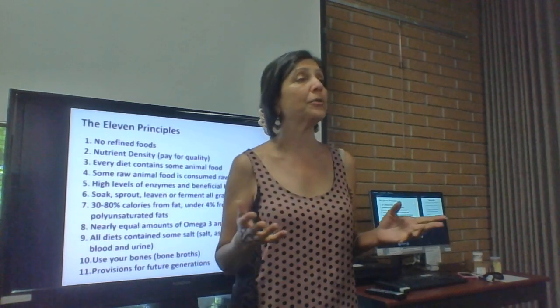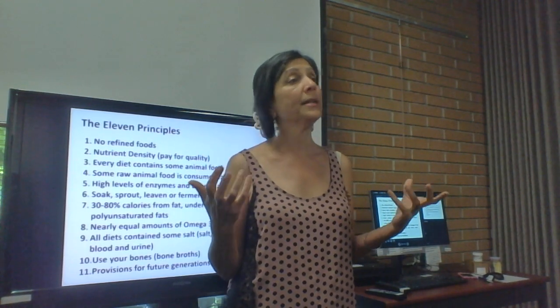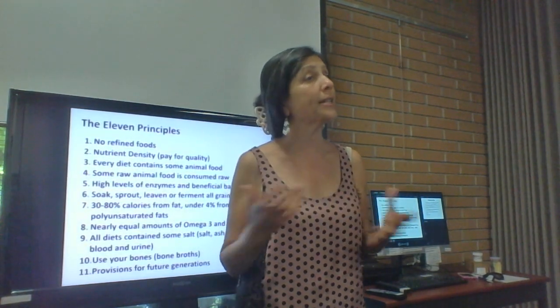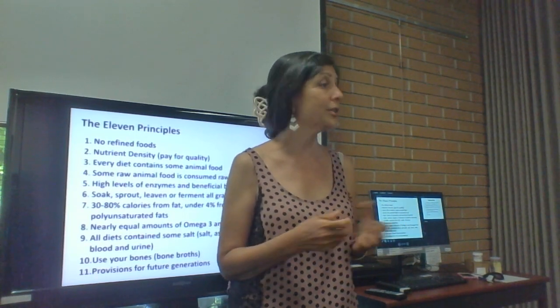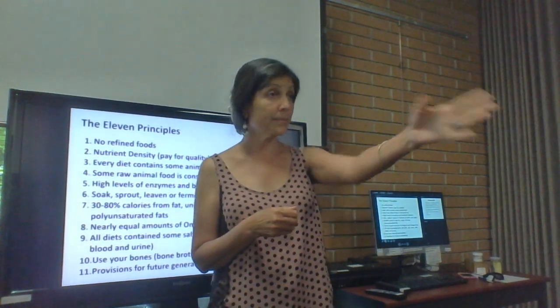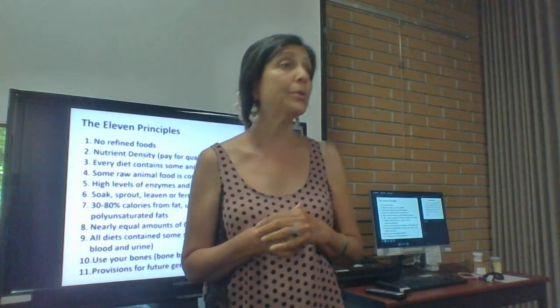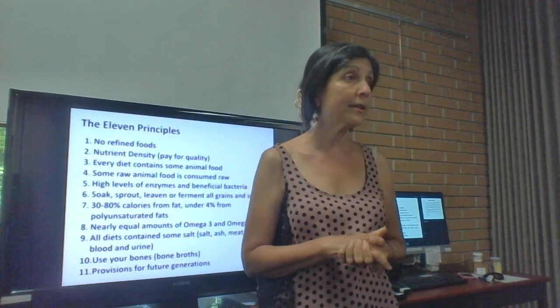Pick your animal foods and eat them as undercooked as possible. You're not going to die from eating raw meats, raw butter, raw milk, or raw cheese — it's all good. If you need to get in touch with farmers or stores, just talk to one of us.